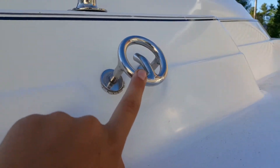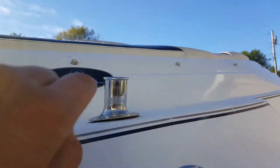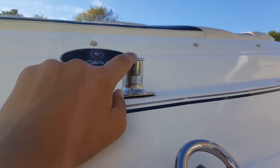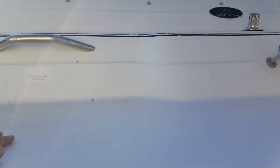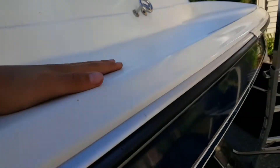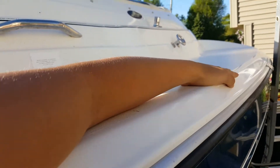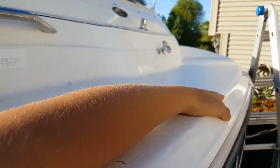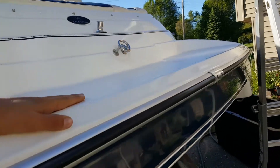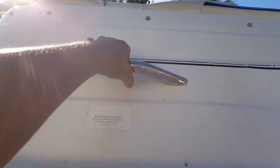This is the tow rope spot. We have an American flag that goes in here. This swim deck is pretty big — it's a big swim deck. Right here is your handle for when you're getting up on the ladder.